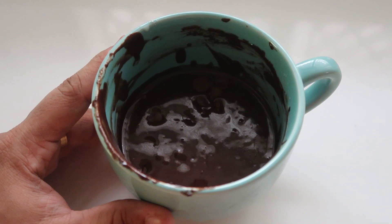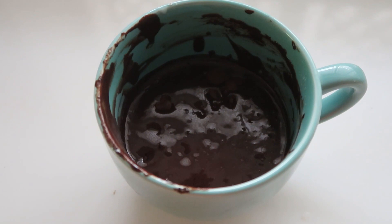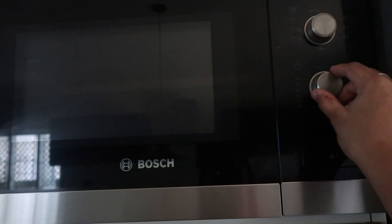First, add a little bit of time to the microwave. If you cook it too long, add only 10 to 20 seconds at a time, because if you overcook it, it will dry out. So we will cook it in normal mode.